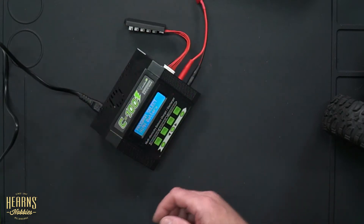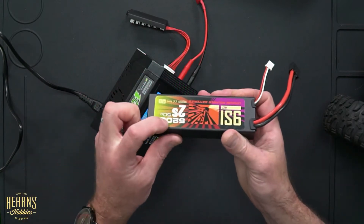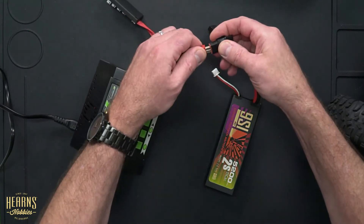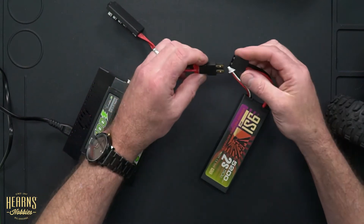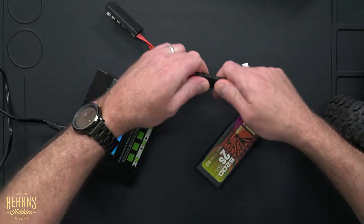I'm going to charge this 2S 5200 milliamp battery and run you through the process. You might notice it's a different connection to the battery — that's fine. There are simple plug adapters available in store or online, like the JPRC ones. This here is a simple Dean's to Traxxas converter, so I'll go ahead and plug that on and then plug the battery into the charger.